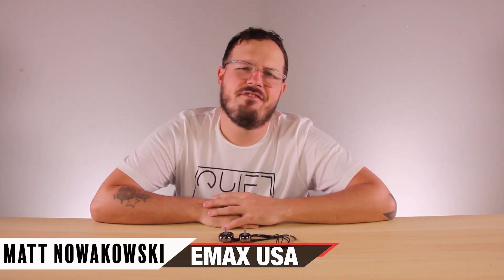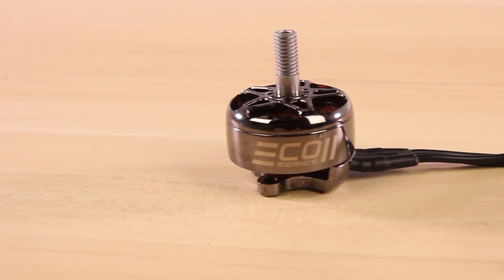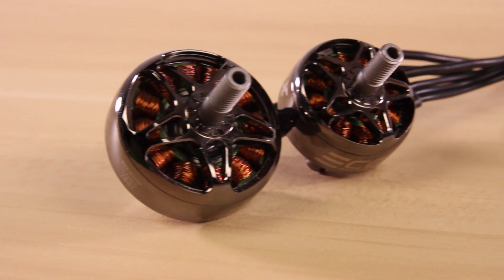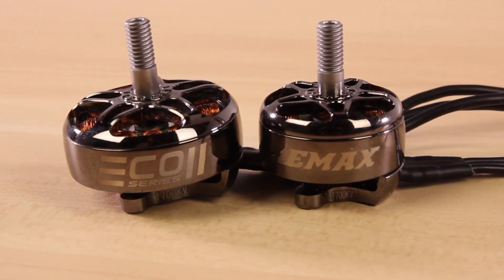This video is about our new product, the Eco 2 Series line of motors. We've been working on this motor for quite some time, and what we wanted to do is keep the same affordable price as our original Eco line but give you the highest quality possible on the market. I personally think we accomplished that with these motors. There are a couple of things that set these apart from the original Eco motor.